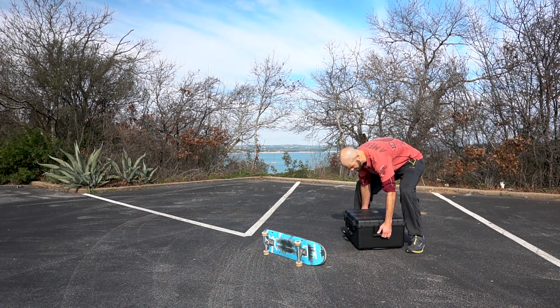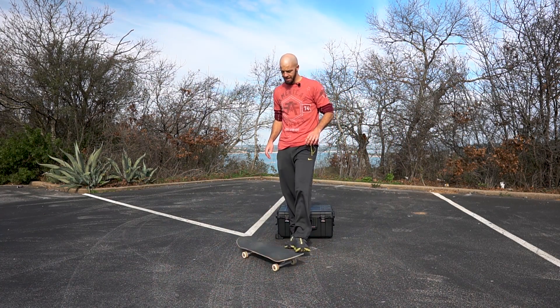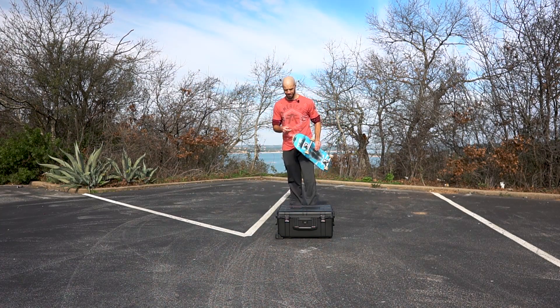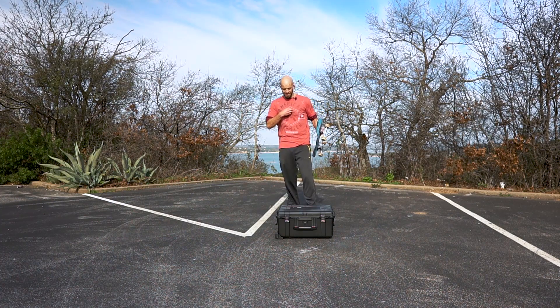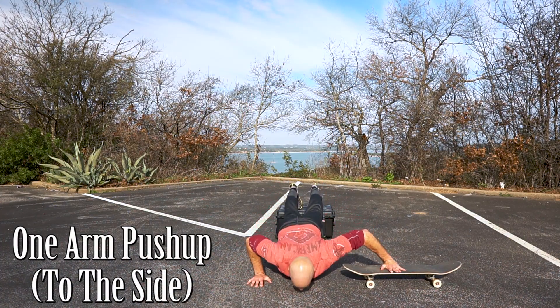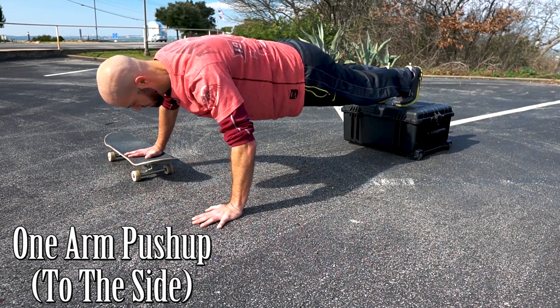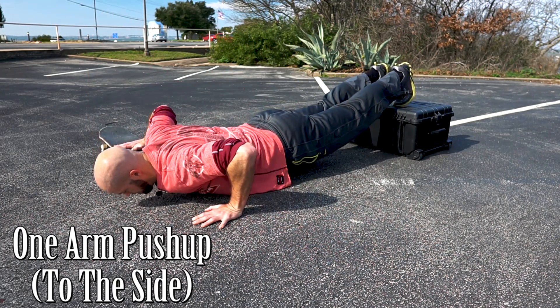A variation on that one is instead of pushing the board out in front, you can make it go out to the side — it'll be more like a pec fly kind of workout, working your inner pectoral muscles. Keep your body flat, and if you're having trouble with it you can take your feet down to the ground or even go to your knees until you build up the strength to do it with your feet on a box.